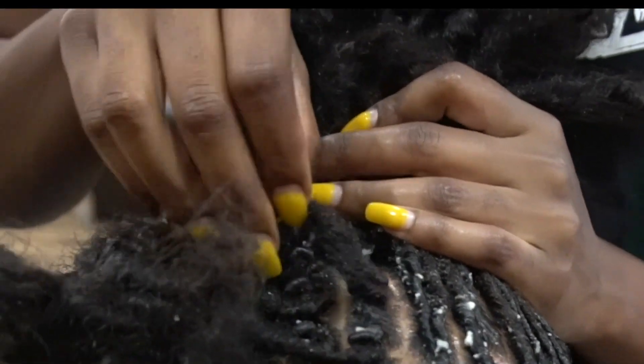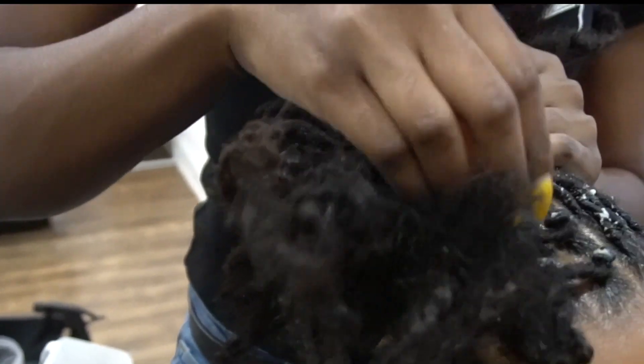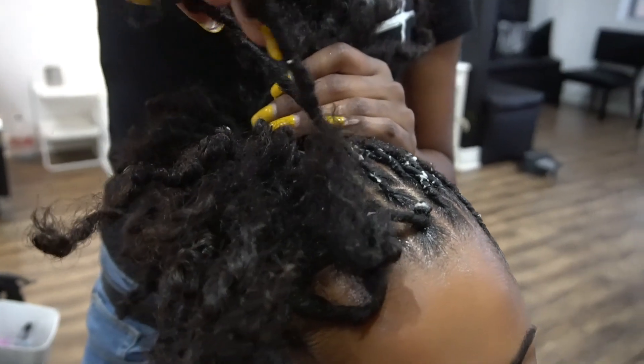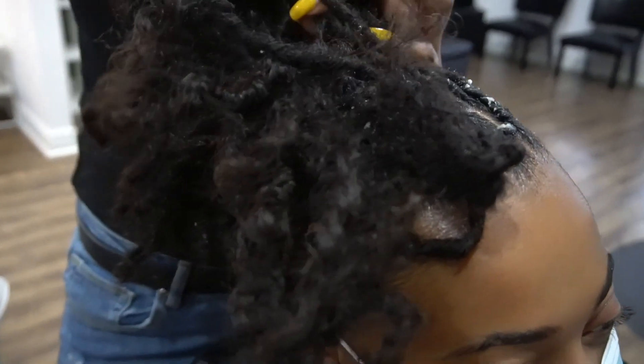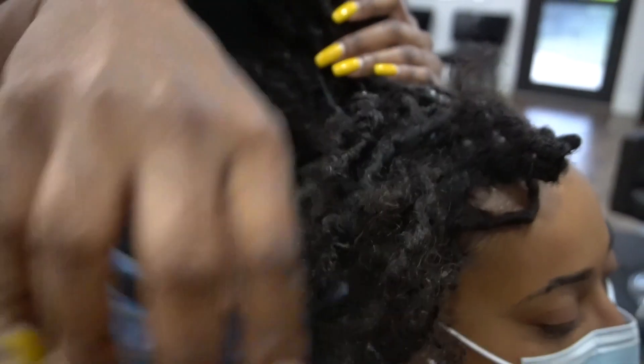I do the back portion, make sure those locks are straight, and then come up to the top to make sure those locks are straight as well. Then just join it all together that way. That way when you're concentrating on the top half, the bottom half isn't moving while you're trying to get the top straight.